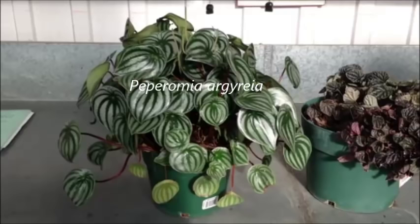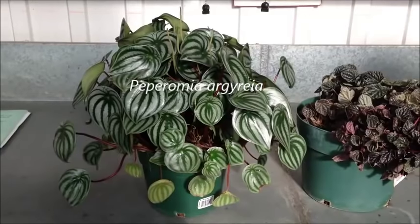Peperomia argyreia is a plant in the Peperomiaceae family. It originates from South America and grows up to 30 cm in height. It is also called the watermelon peperomia because the stripes on its leaves resemble those found on a watermelon.